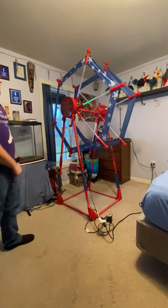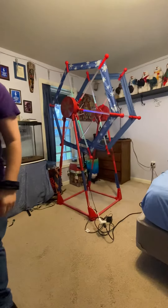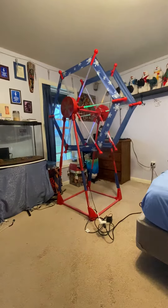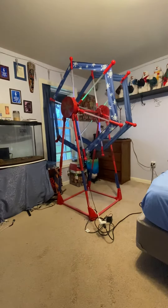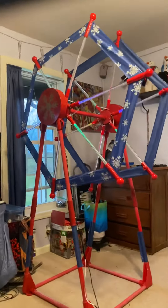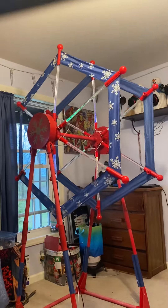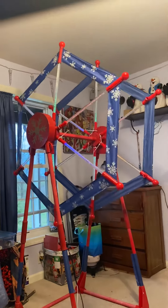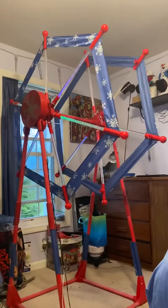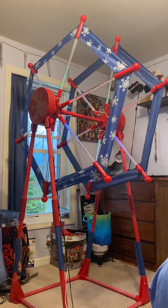So yeah guys, I showed Isaiah this, and he can agree that this is the first time in a long time that this thing's actually moved on its own. Because they only used the lights on it for years that I can remember. So again, thanks for watching, and peace out.